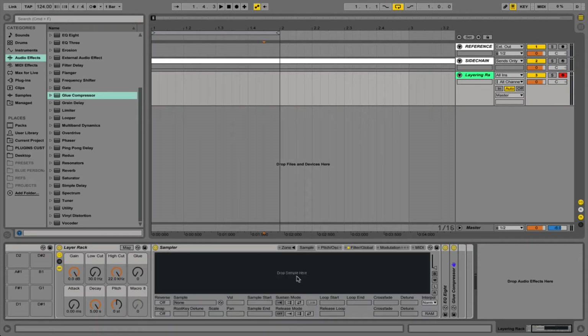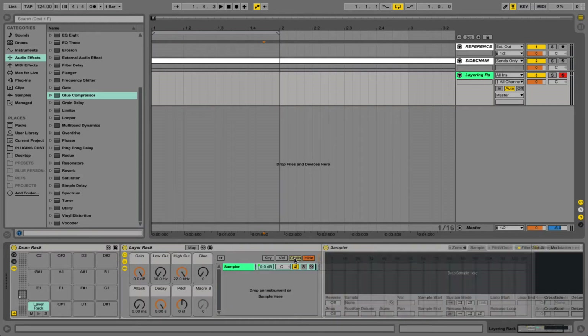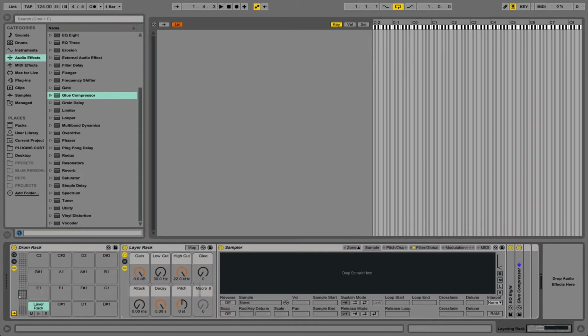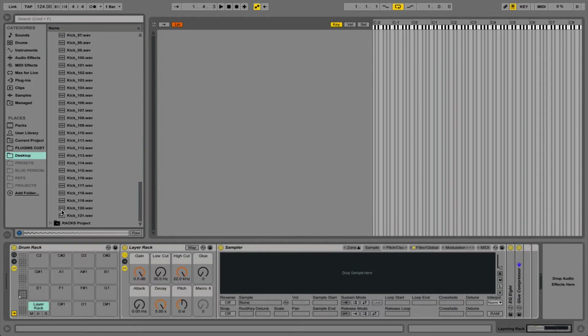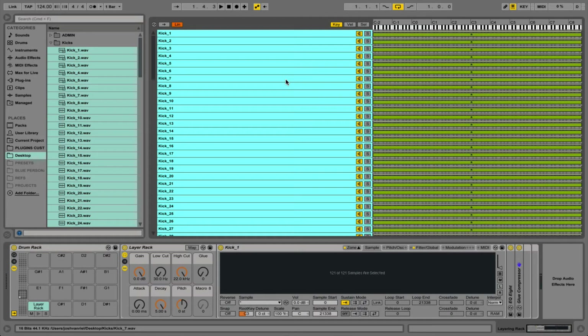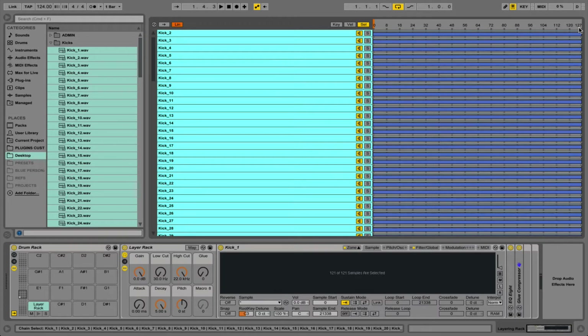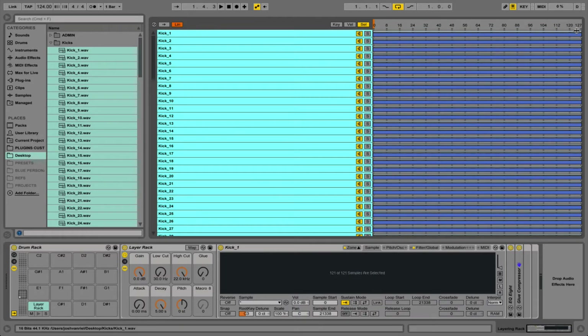Next we need to add some samples to our new rack. We can do this in two ways: using chains by dropping samples in parallel and using the chain selector knob, or using the zones — which is how we're going to do it here — so we get full macro control over every single one of our samples at the same time. I've got a pack of 121 kicks here that you can get as part of this project. I'll select all of them and drag them into the zone area. I'm going to show you a little trick to make sure the chain selector only goes up to 121, and if you want to add extra kicks you just have to remember to change the chain selector and redistribute the values.